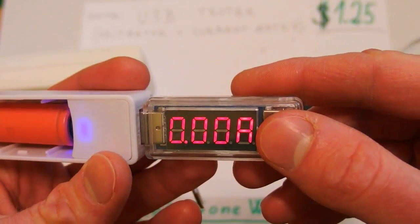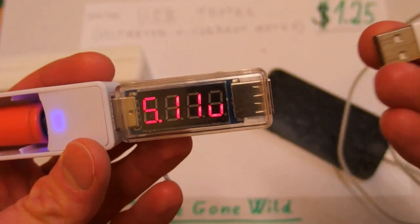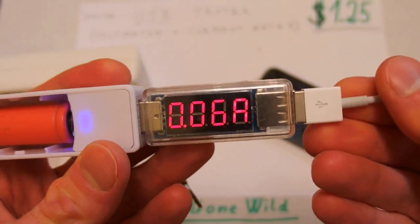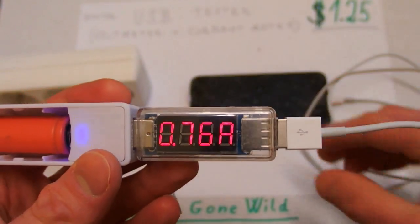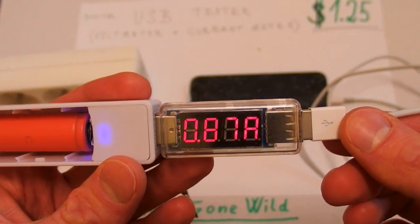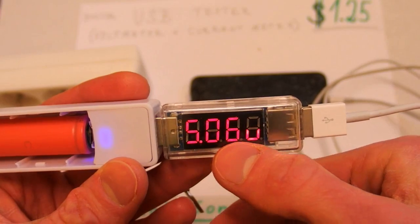It displays the current for about 5 seconds and then the voltage for about 5 seconds. When I plug my guinea pig iPhone into it, I can see how much current it draws when charging. It's drawing about 0.8 amps and the voltage is about 5.05 volts.